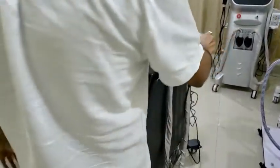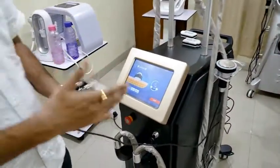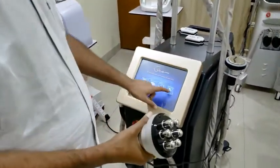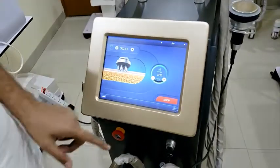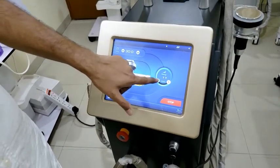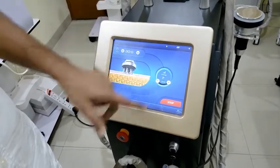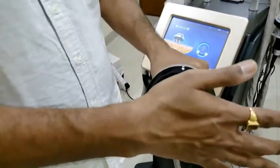After that, the RF — very heavy RF for real body shaping. Again, see the energy — we can go up to 20 joules per square centimeter. We should set 40% and start. See the heat generated.